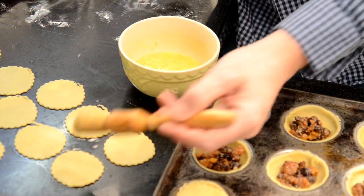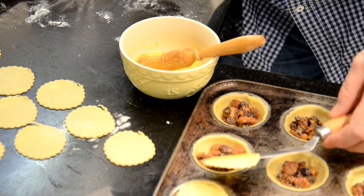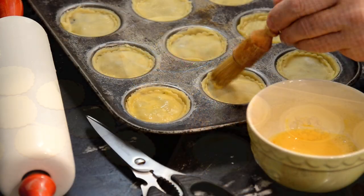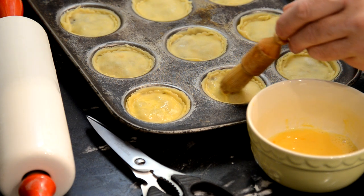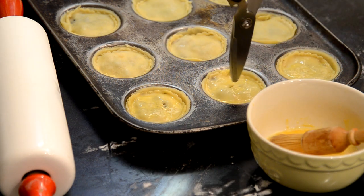Glaze the inside of the top pastry so it will stick to the pastry underneath. When the tops have been pressed into place, glaze the tops and cut vent holes in the pastry.